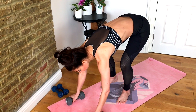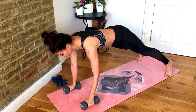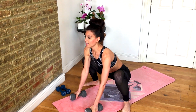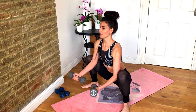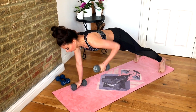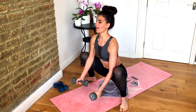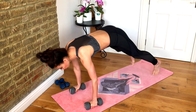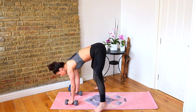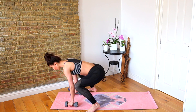Come down to the floor and hit your plank. We're going to do a single arm row on each side, then jump your feet in, feet wide, sit up, do a bicep curl, lower, and then jump back. Row, row, jump in, up, and curl. Keep repeating — row, row, jump in, chest up, and bicep curl.